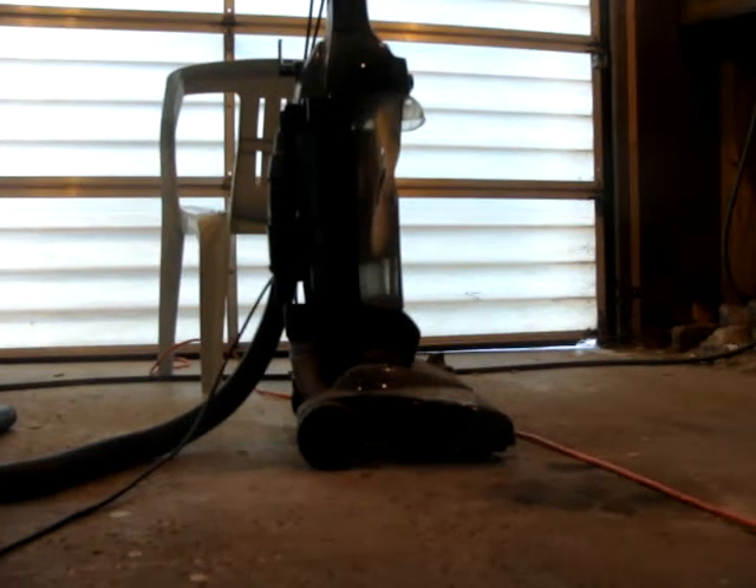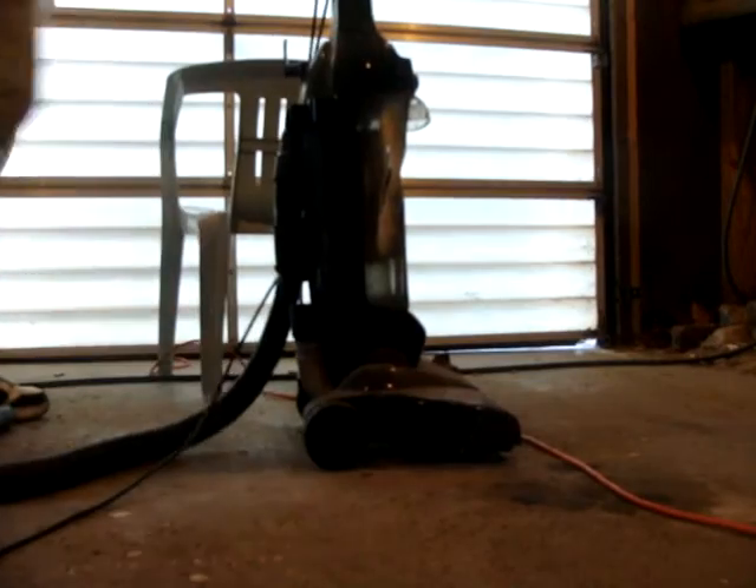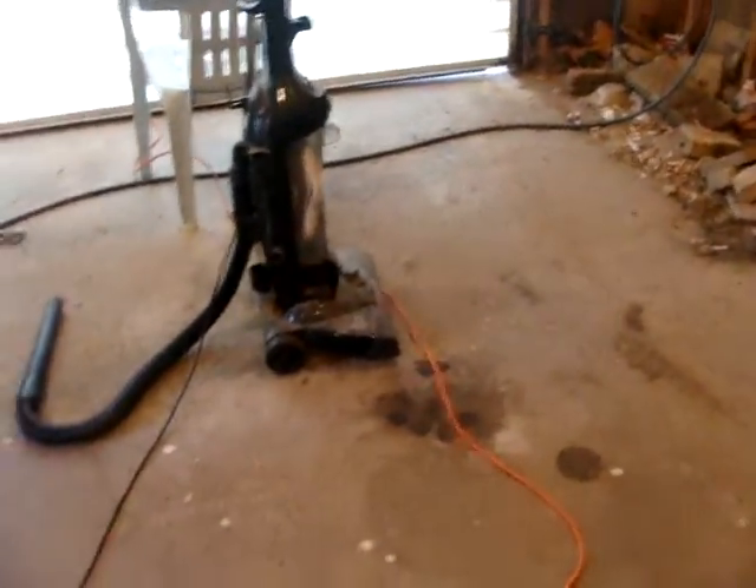Alright, let's plug it directly in with the power strip here. Whoa, what the fuck? Is there some kind of protection circuit in that fucking thing?